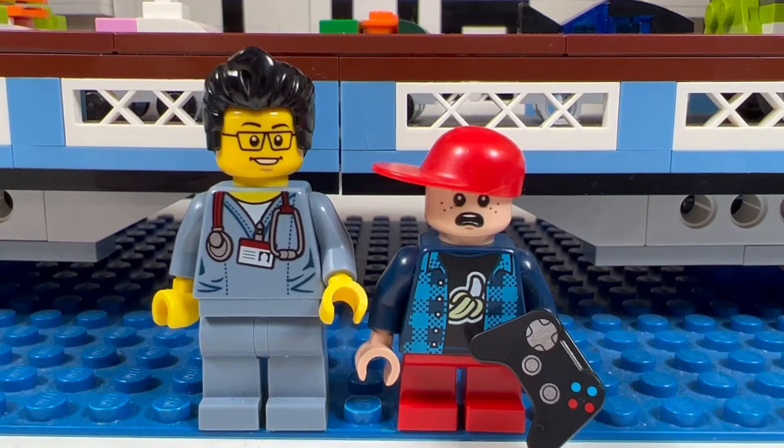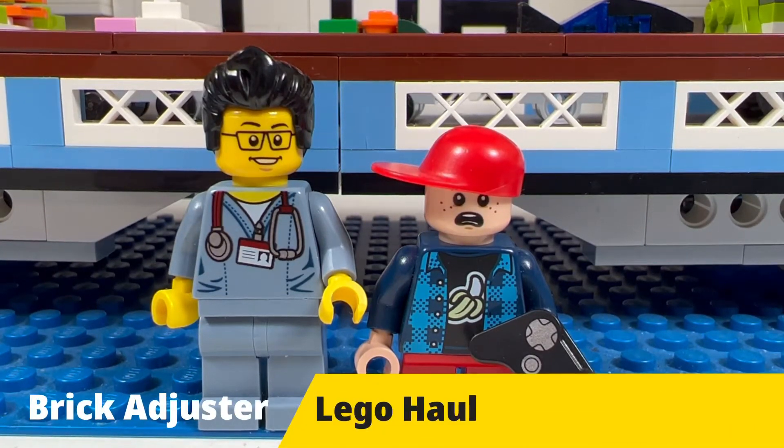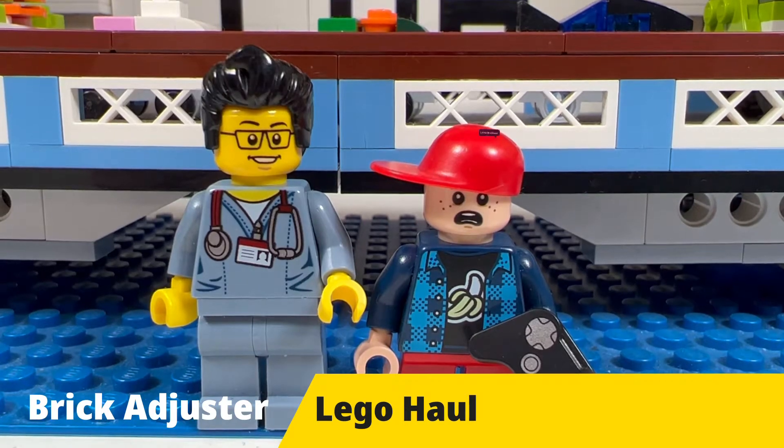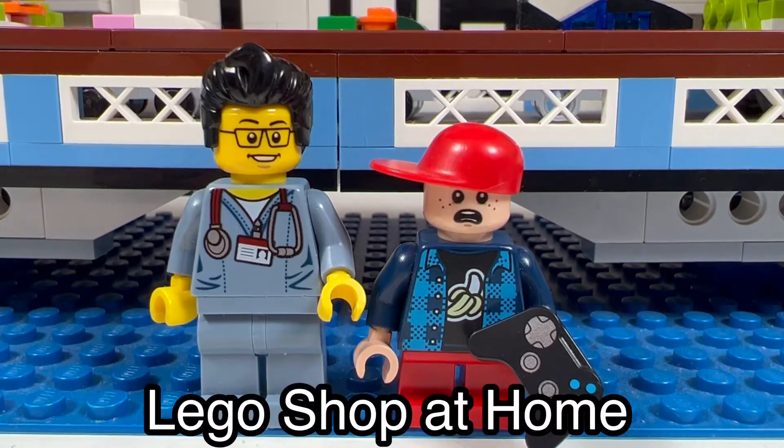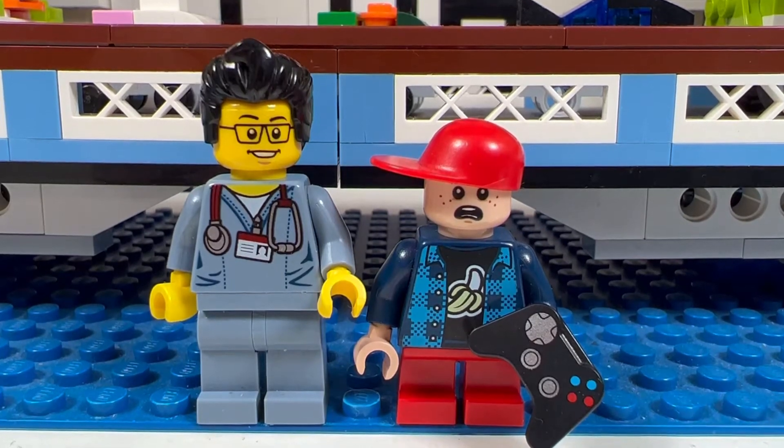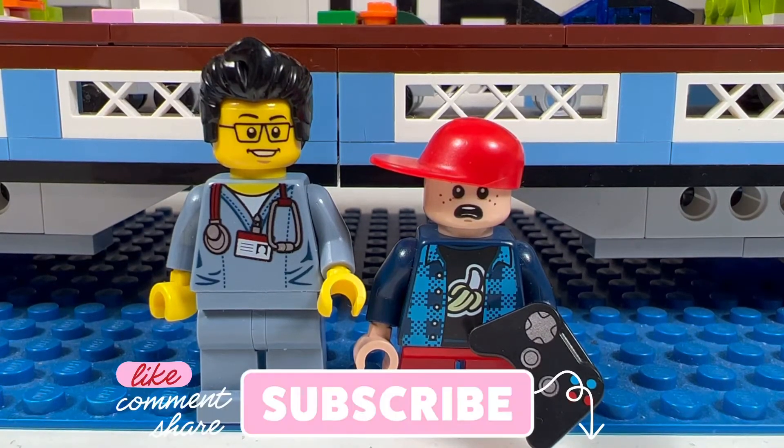Hello YouTube! It's the Brick Adjuster here with another Lego haul. Today we have a special guest — Little Brickhead. We have a package from Lego Shop at Home, so let's open it up and see what's inside. Smash that like button, subscribe, and enjoy.